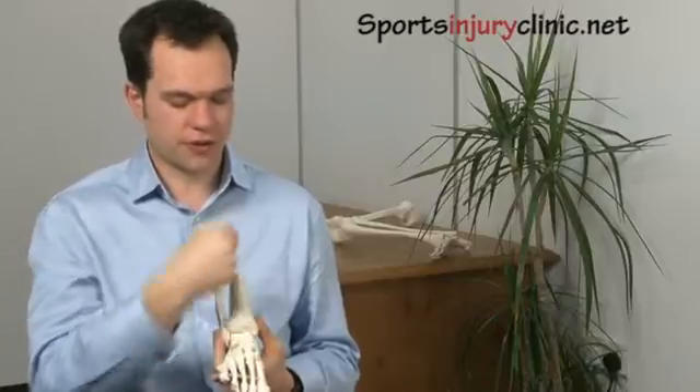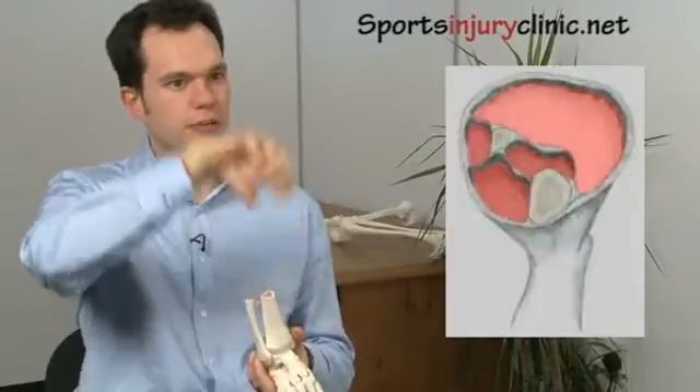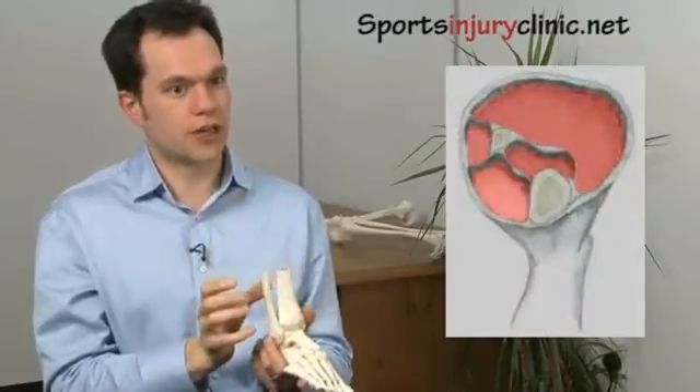Shin splints is an umbrella term for any pain around the front or inside of the shin. Probably the most common type of shin splints is a form of compartment syndrome. You basically have all of the muscles run in compartments — there's a compartment to the front of the shin, a compartment to the side of the shin, and a compartment behind the shin.